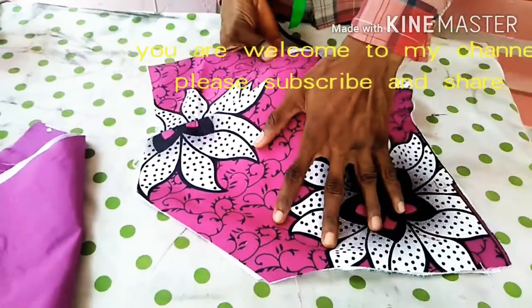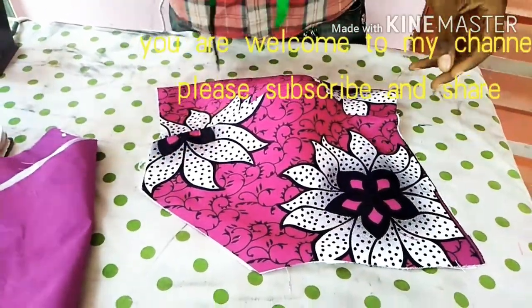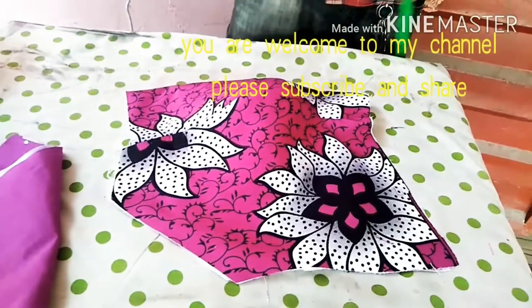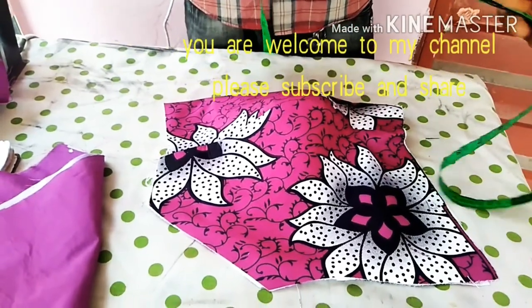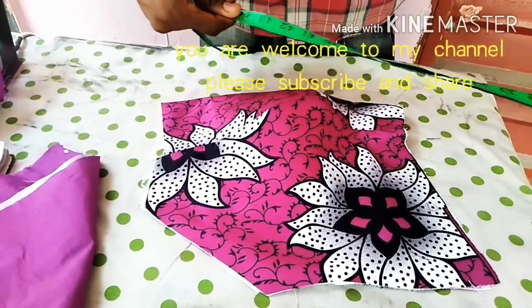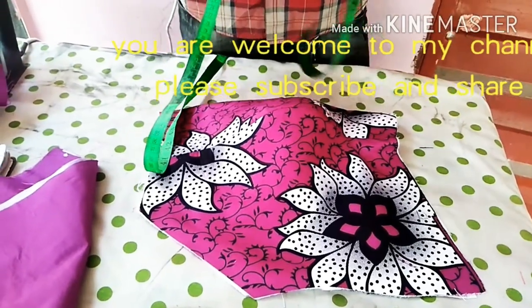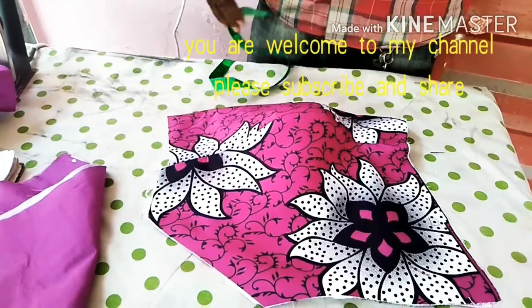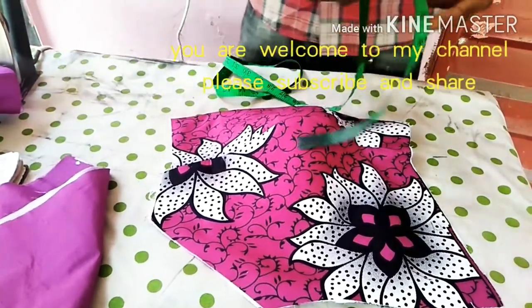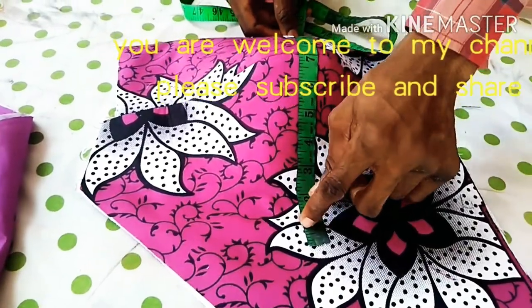How I am able to get my V-neck shape is that I take my bust measurement. My bust measurement is 45 divided by 4, which gives me 11.25. So the 11.25 I am going to put it here.